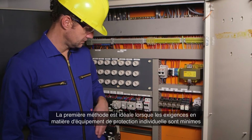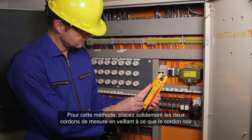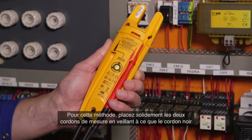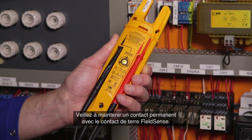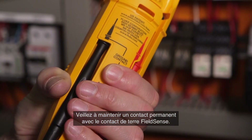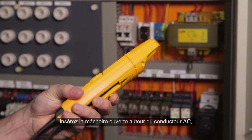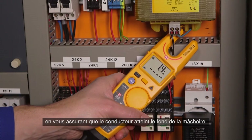The first method is ideal when personal protection equipment requirements are minimal and gloves are not required. For this method, securely dock both test leads, ensuring the black lead is pressed all the way forward. Maintain continuous contact with the FieldSense ground contact, then insert the open fork around the AC conductor, making sure the conductor reaches the bottom of the fork.